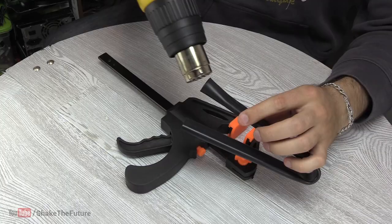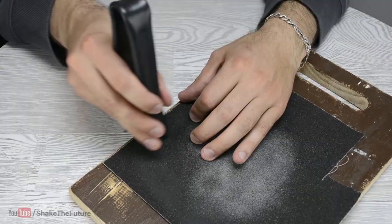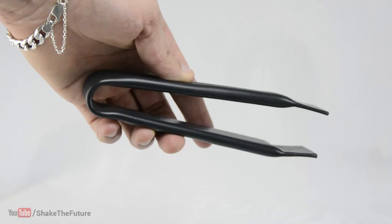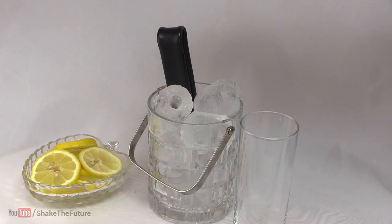I used a clamp to flatten the ends of the pipe. A little bit of sanding and we're done — we have made PVC tongs. Perfect to make a drink for your guests.